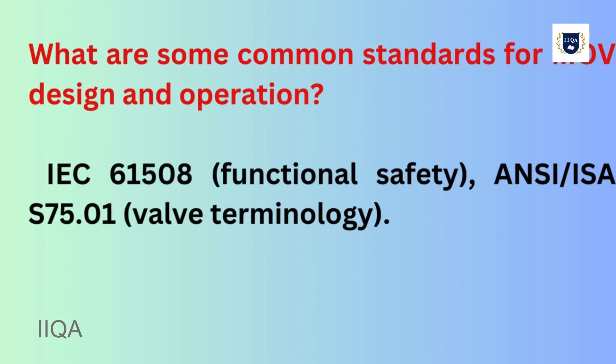What are some common standards for MOV design and operation? IEC 61508 for Functional Safety, and ANSI/ISA S75.01 for Valve Terminology.